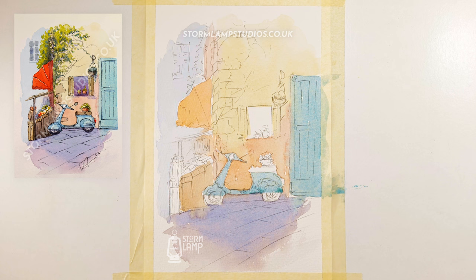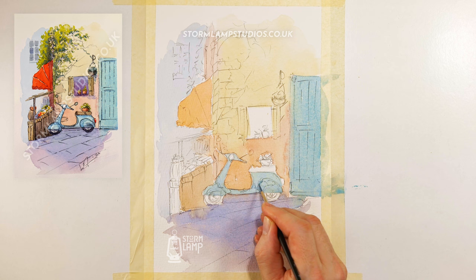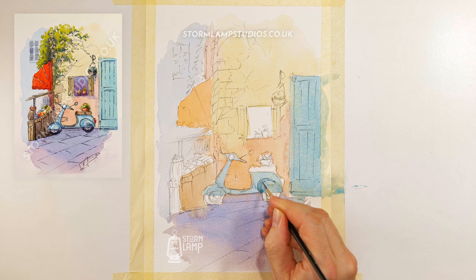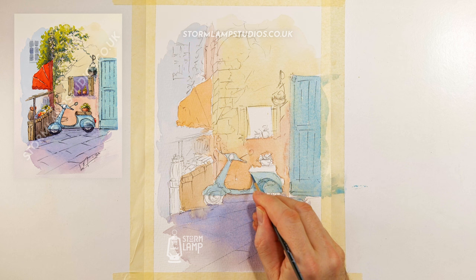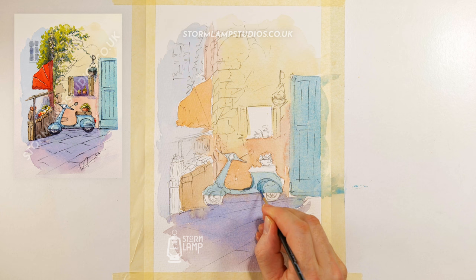And we'll dry that off quickly. And what we'll do is we'll go into that again with a greeny colour, but we'll add a wee bit more blue to it. And that'll do for the shadow areas around this panel here — we'll just drop that in there like that. And then this bit on the inside will give it a wee bit of stronger colour, basically the same colour but just darkened down a little bit. I don't want to be too fussy about this either.